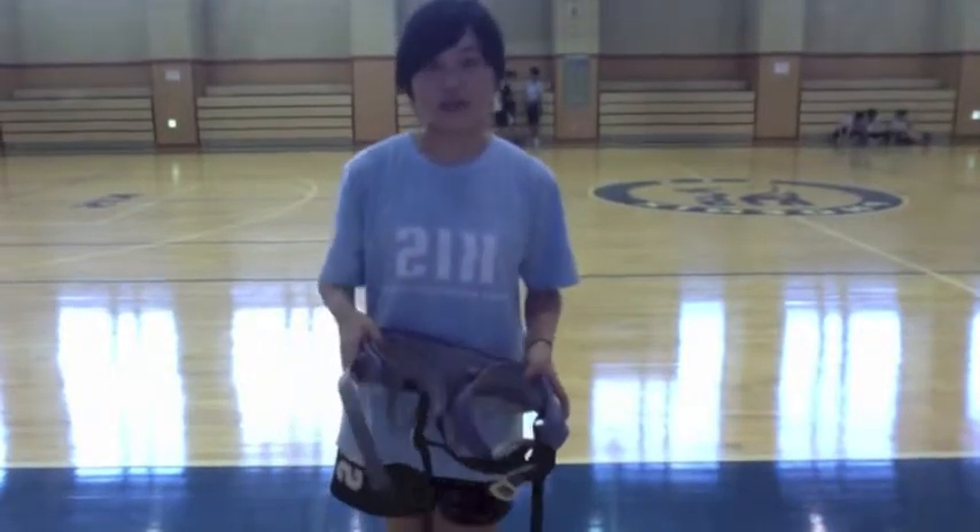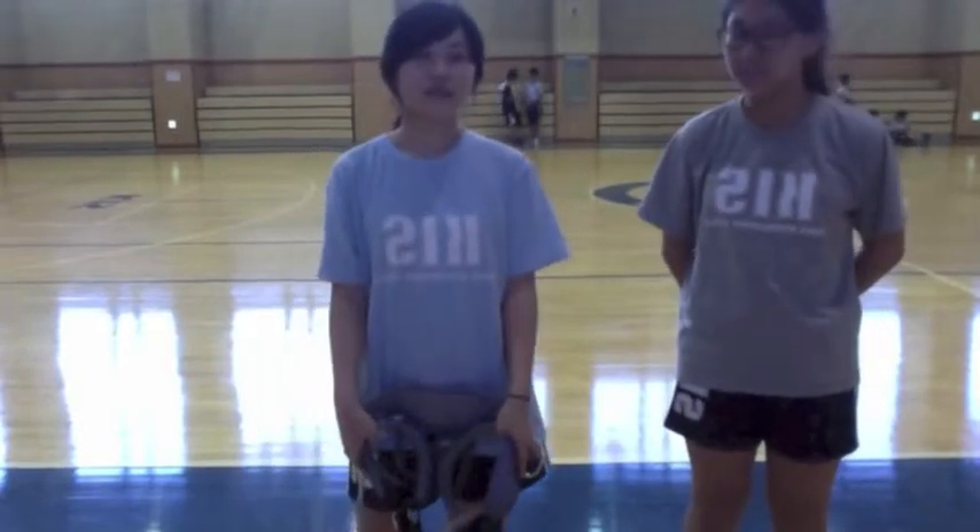Hello, my name is Jeon Ta, and now I'm going to show you how to wear the harness belt. Hello, my name is Esther Lee, and I'll explain to you how Jeon's going to wear her harness.